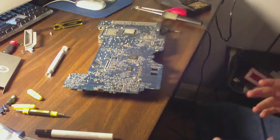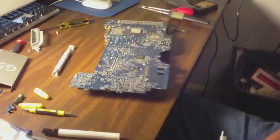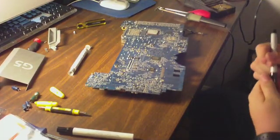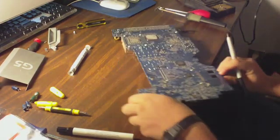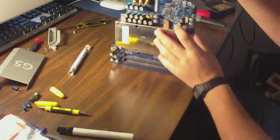One thing I like to do is have a Sharpie and mark on the logic board where the bad caps are.